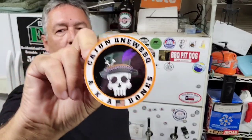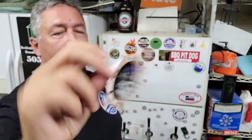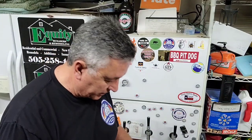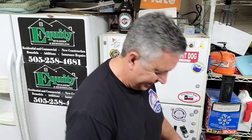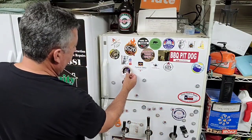Next up, Cajun, our new barbecue. Bones over there at Cajun, our new barbecue sent me his sticker. He's got a pretty cool little logo there. If you haven't seen Bones' channel yet, he's cooking all the time — he even bartends. Bones, we're going to put you right there.